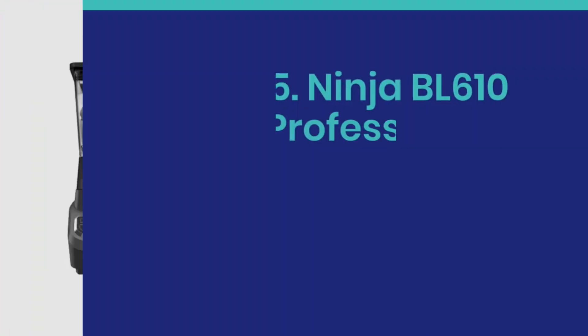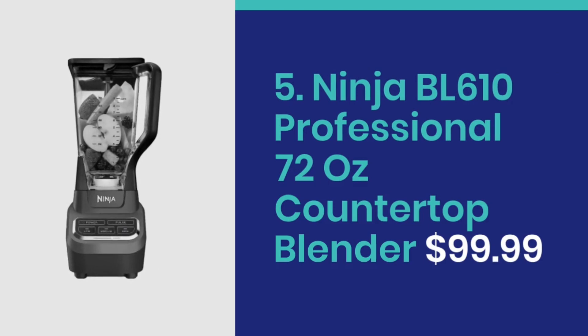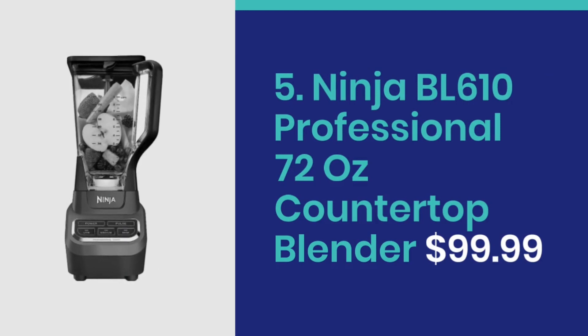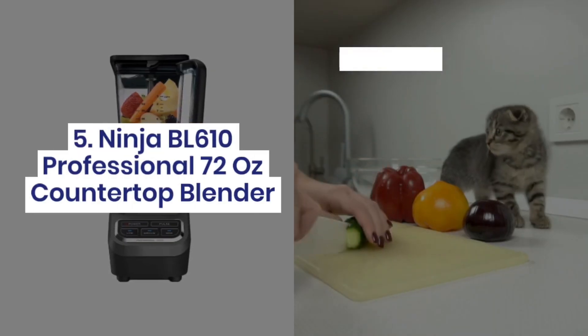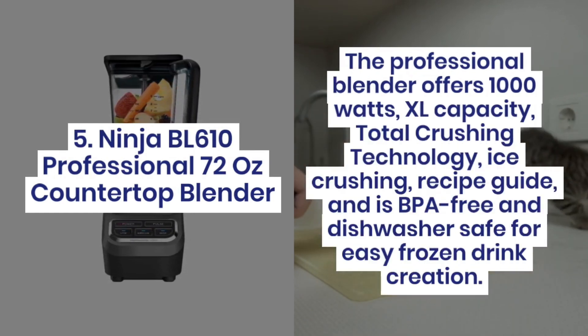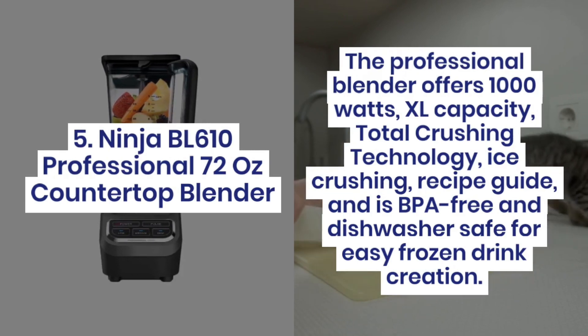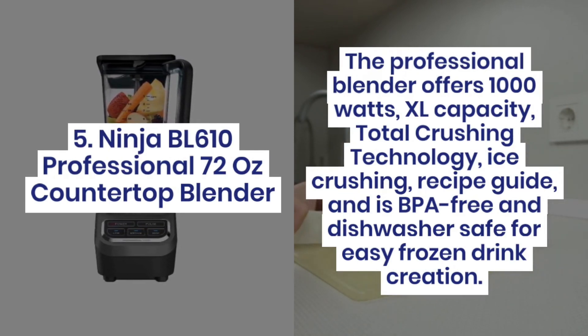Number 5: Ninja BL610 Professional 72-ounce Countertop Blender at $99.99. This blender offers 1000 watts, XL capacity, Total Crushing Technology, ice crushing, a recipe guide, and is BPA free and dishwasher safe for easy frozen drink creation.